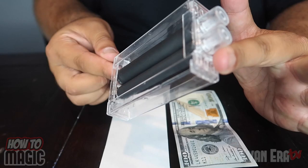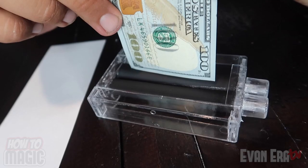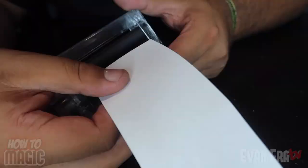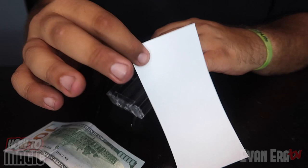Here's how the money printer works: load the bill in by spinning the knob all the way, feed the bill down into the printer and wheel it in. Then put the paper in the other side, turn the knob to wheel in the paper, and the bill automatically comes out the other side — it looks like you just magically printed money. To reset, crank the wheel the other direction and roll out the piece of paper. You can repeat the trick. The magic money printer is available now at the shop — link in the description.